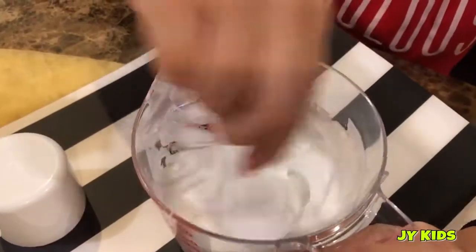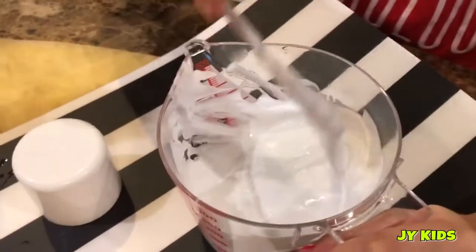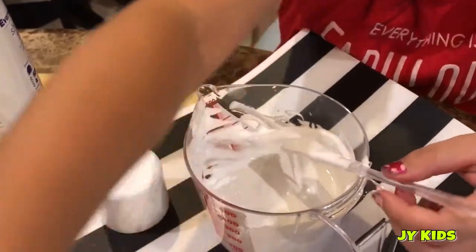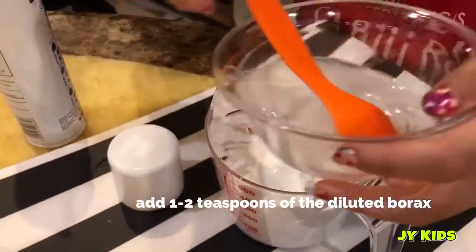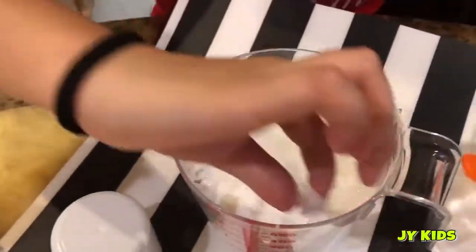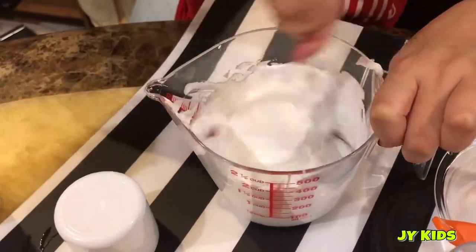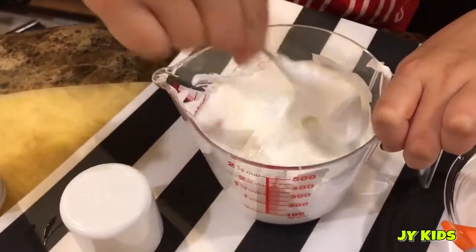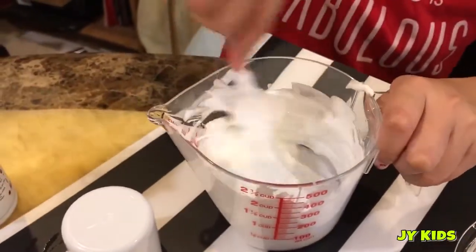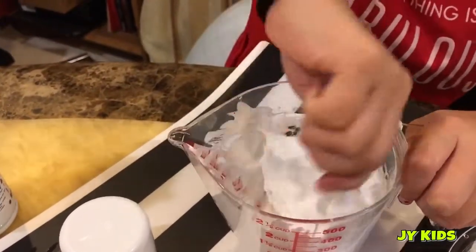Now use your borax mixture and add it inside. Mix. Let's see. Keep mixing it until it's done.